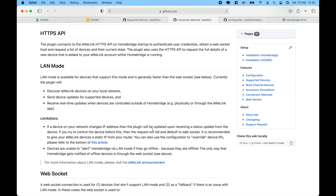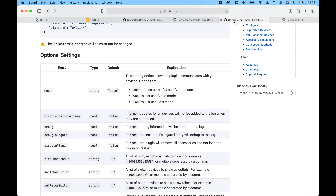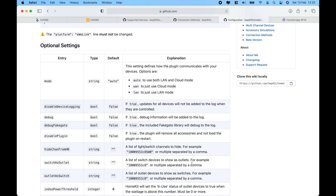With cloud connection, you use your credentials to pull information into the plugin. In LAN mode, it discovers devices on your local network using the IP address and can send updates. This makes the plugin quite multifunctional — it discovers devices locally and pushes updates automatically, which is quite good. There are also some advanced configurations we'll cover in the plugin configuration section.